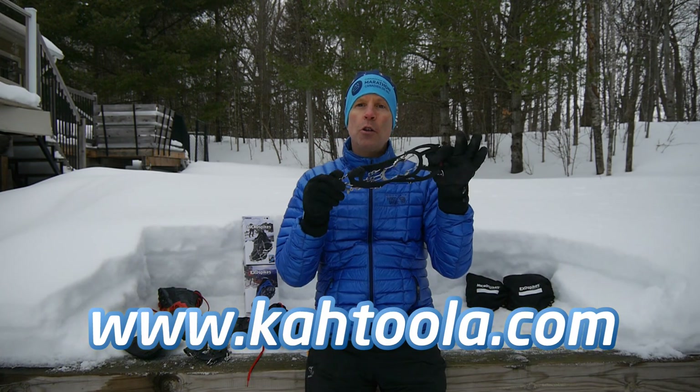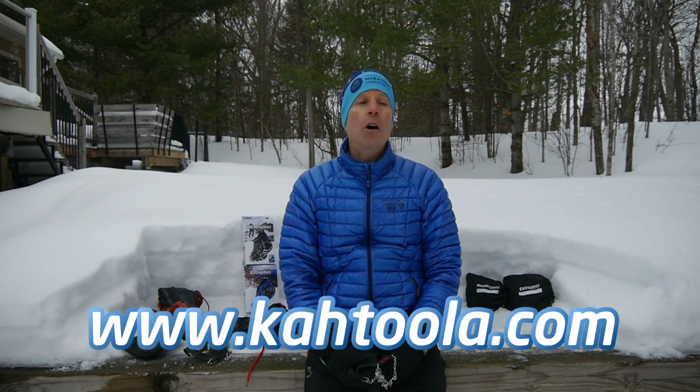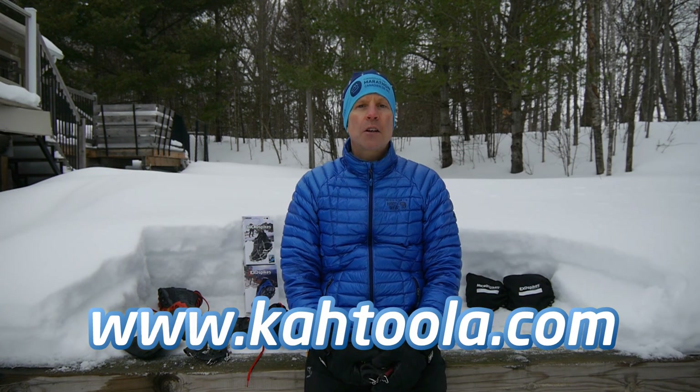Well, that does it for my review of the Cthulhu Microspikes. For more information on these and all of their other traction products, head to the Cthulhu website. I'll see you next time.